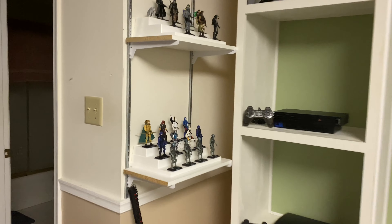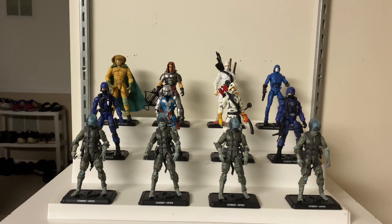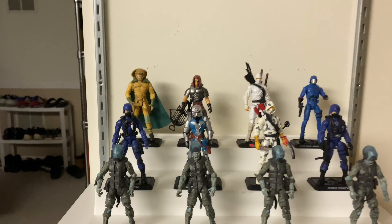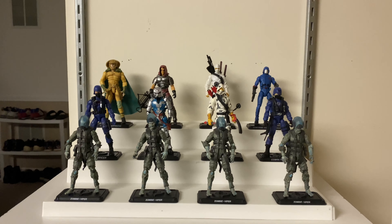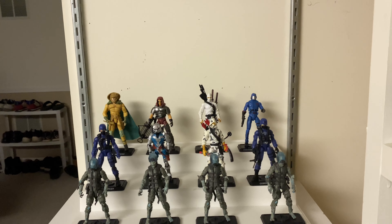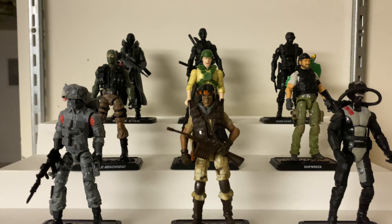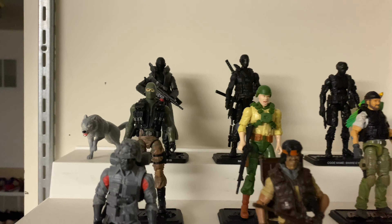Let's start here first. I did display my three and three-quarter-inch Joes. Here's Cobra. Probably my favorite is Serpentor — and speaking of Serpentor, I can't wait for the Classified Series version to come out. I'm just excited about any new Classified figures coming out. Here are the Joes — probably my favorite besides Snake Eyes would be Beach Head.